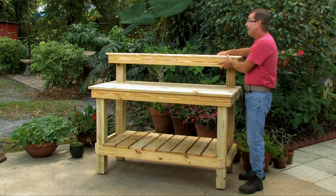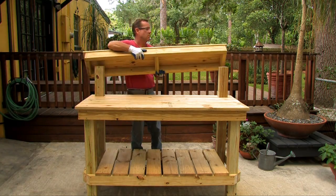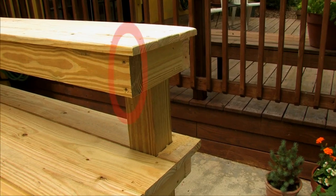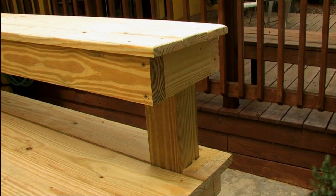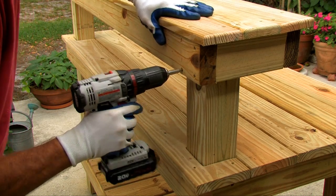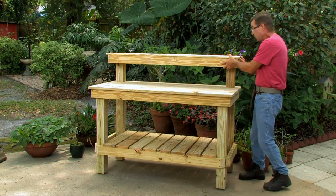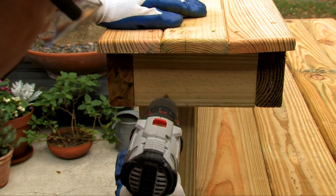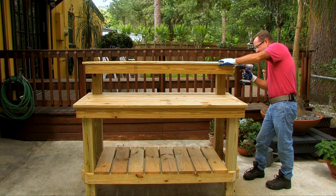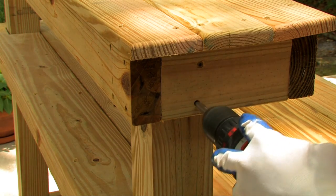Now set the shelf on top of the potting bench — it should fit right over the two four-by-fours sticking up. Make sure the front support is the board with only two holes per side. The back board has four screws so you can screw it into the four-by-four. Screw in a couple of back screws on both sides first, then go to the side, measure in about three and a half inches from the back to center your pre-drilled holes on the four-by-four, and put one screw on the bottom and one on top on both sides using three-inch screws.